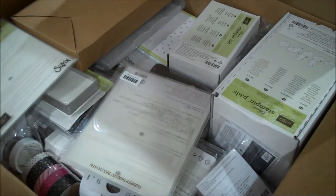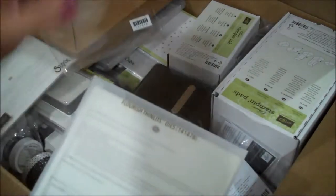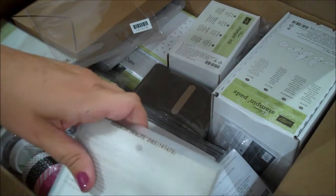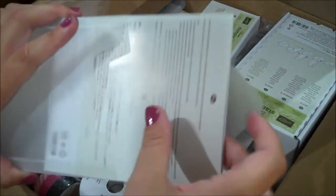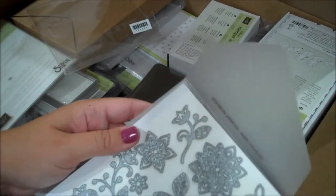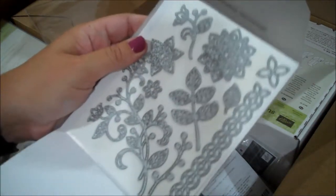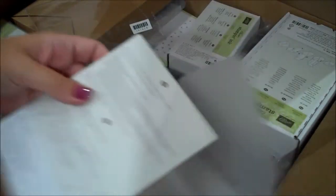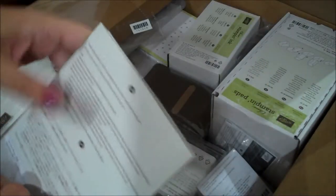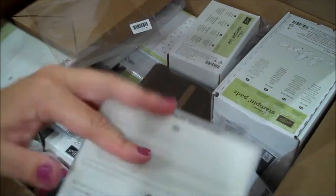Here is another thinlit - I already have the Flourishing Phrases stamp set that I earned for my title change with Stampin' Up, so here are the thinlits that go with that, which are super intricate. I can't wait to try these out, there are some beautiful floral designs that coordinate with that stamp set. Those can be ordered as a bundle and you save 10 percent by doing that.